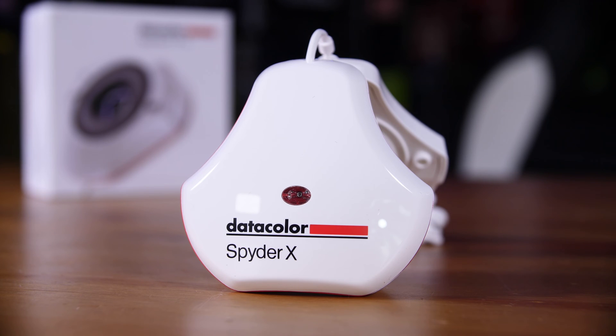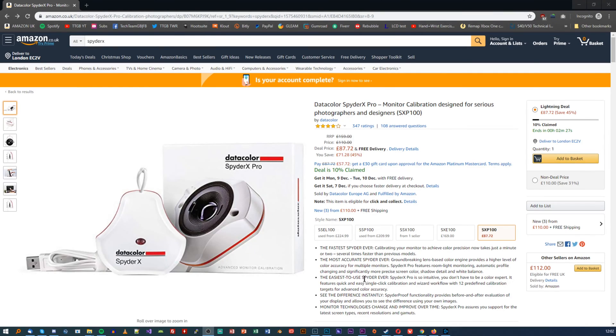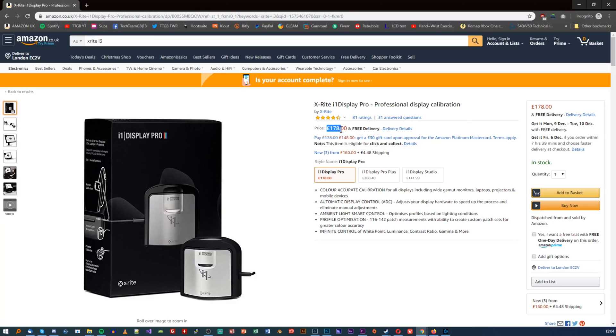Now why would you want a Spyder X specifically? There are a couple of reasons. First is actually its price. At the time of filming, at least in the UK on Amazon, the pro version is 110 pounds, and the elite version — which is actually the same hardware, it just has a software upgrade that lets you color calibrate projectors as well — is 169 pounds. Now that does sound like a lot to the untrained ear, and I was one of those ears a couple of years ago, but that's actually incredibly cheap for what you get and the functionality. A good comparator is the i3 Color Monkey, which I think is 178 pounds right now, so it seems like good value.